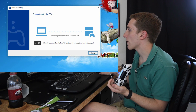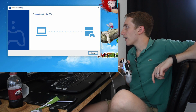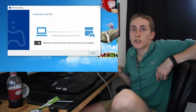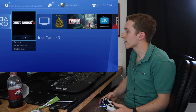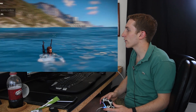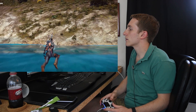It says connect the DualShock controller via USB, so we're pressing Start. It's going to connect, and then we should be able to play our PS4 on our computer, which is pretty cool. I thought Just Cause would be the best game to test this out with, because we all know it has crazy action. You can get moving pretty fast with your parachute and grapple and everything.